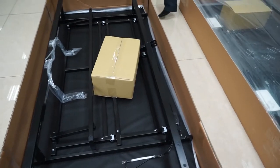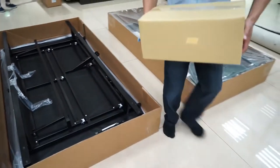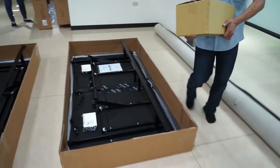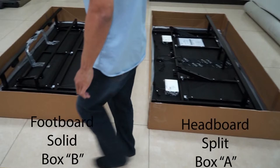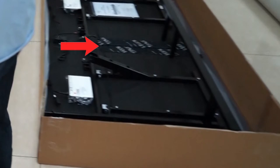There are two accessory boxes inside. Box A is for the head section and box B is for the foot section. You will be able to tell the difference between the headboard and footboard piece by the split located on the top of the headboard. The footboard is one solid piece.